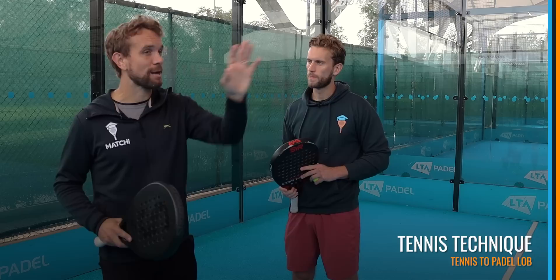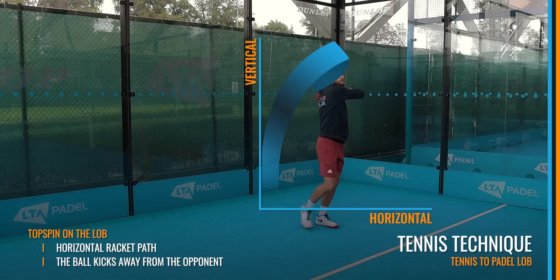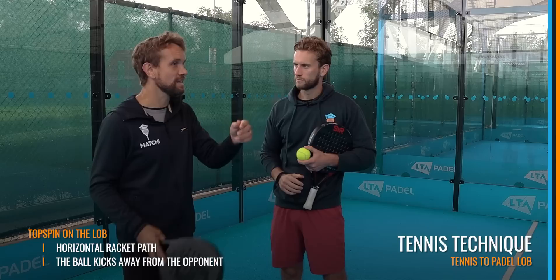Now let's look at the technical differences. In tennis, the objective is hitting over your opponent's head and getting the ball to bounce away, so we want to hit topspin on that lob. Technically, you're really trying to brush up the back of the ball using your legs, with the racket path going upward to get the spin. That brush is really important — if you hit flat on the ball, it's not going to kick away.